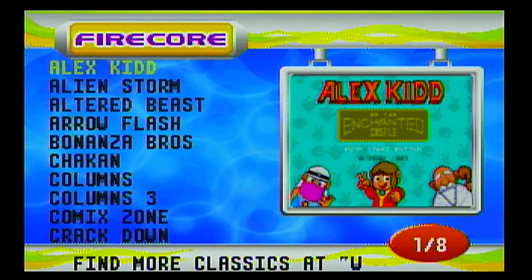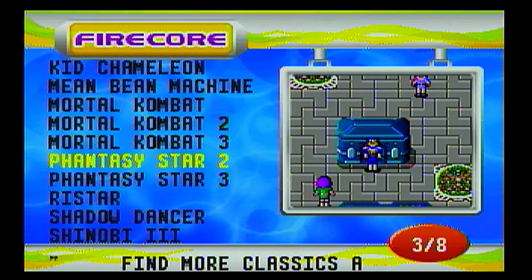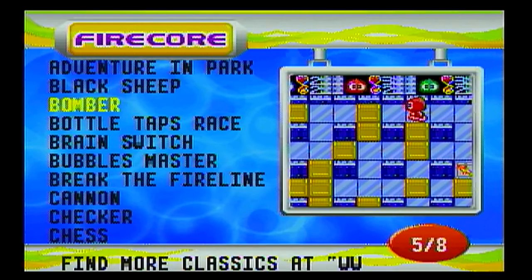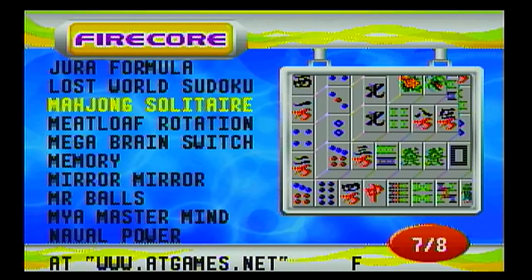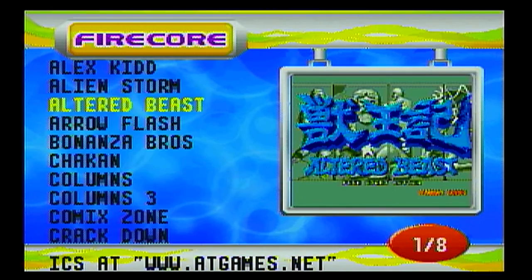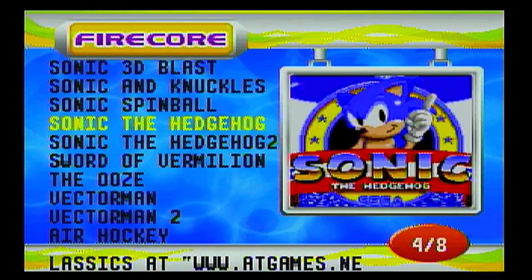You have 10 games on every board and 8 boards, giving you a total of 80 games. Now these are 8-bit — they're not like today's PlayStation or Xbox — but they were fun and they still are fun. They bring back the child in the adults playing this today.